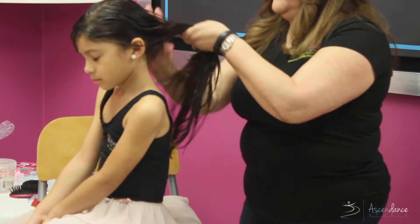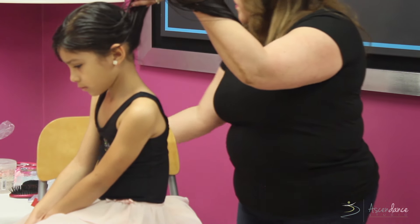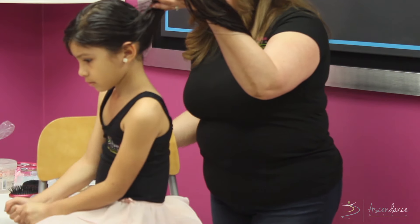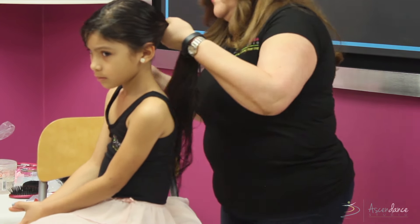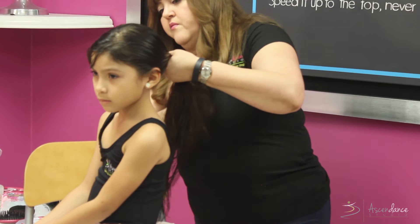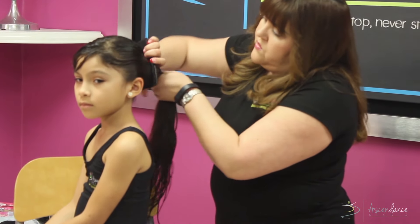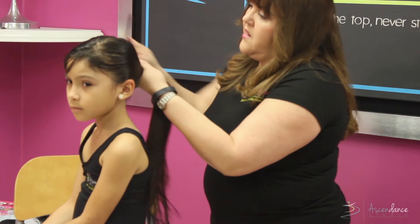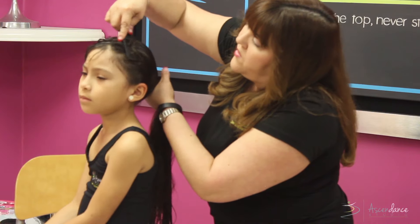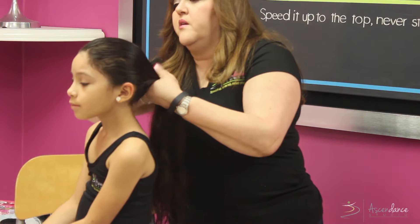Once the hair is pretty much detangled, I go from the bottom and spray some of those little baby hairs — most girls have a little baby hair growing and we'll need to get that into the bun as well. Gabby's hair is sort of not curly and not straight, but she has a lot of volume, and as it dries it starts to curl up a little bit.